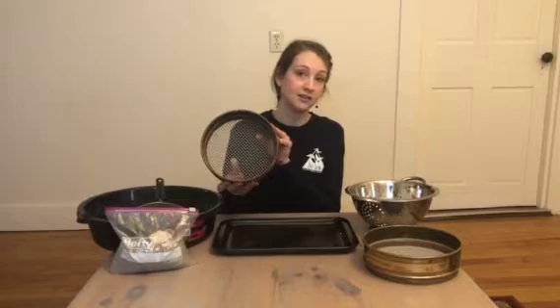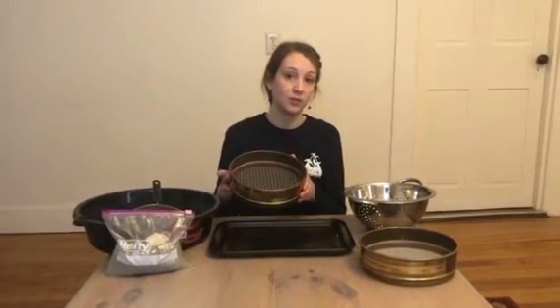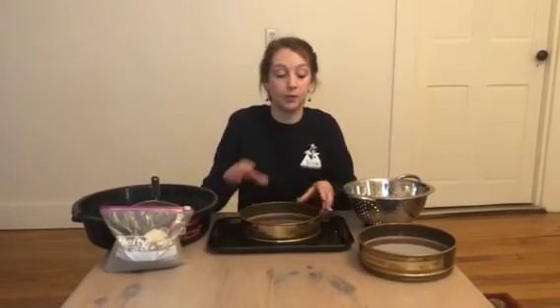This is our five millimeter sieve and what's left in the top of this one after we pour our sample through we consider a large sample. This is our one millimeter sieve and what's left in the top we consider our small sample.